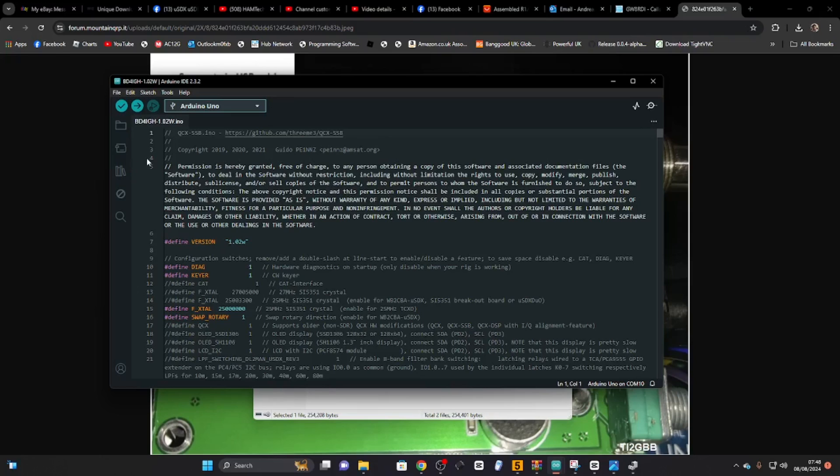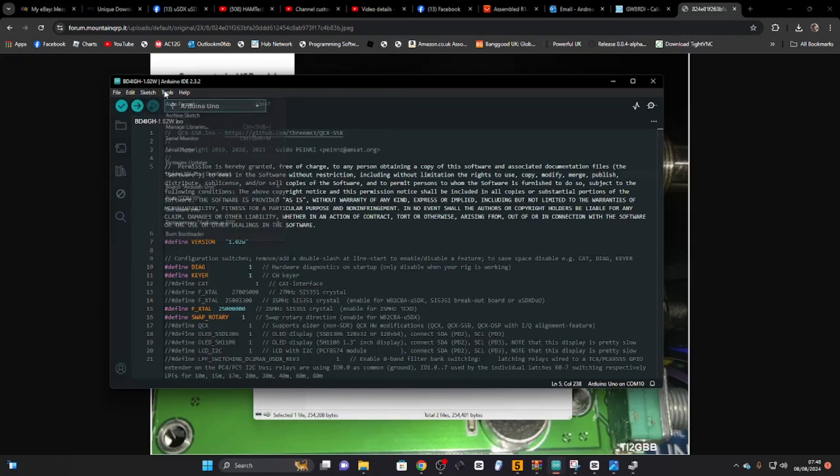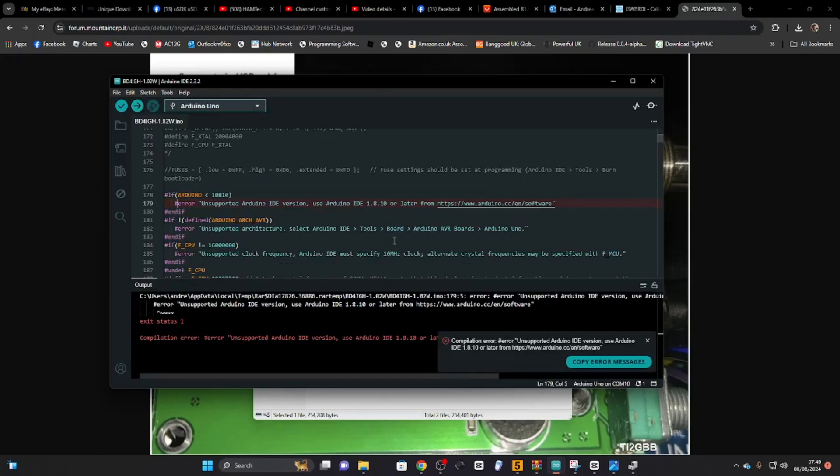I've already programmed the Arduino board to be a programmer. You just go to File, Examples, scroll down to Arduino ISP, and click that — it opens a new window. When you're in that window, you go Upload (not Upload Using Programmer) to program the Arduino itself. But to actually upload the firmware to the radio, you stay here and go Sketch > Upload Using Programmer. You can see I've got an error there, but this is the process. Thanks for watching my channel — bye for now.